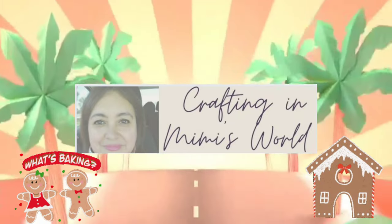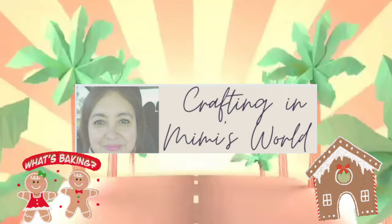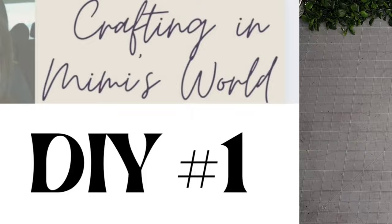Hello friends, welcome back to my channel, and if you're new, welcome to my channel. My name is Jackie. Let's get started. For DIY number one, I'm going to begin by making some embellishments.